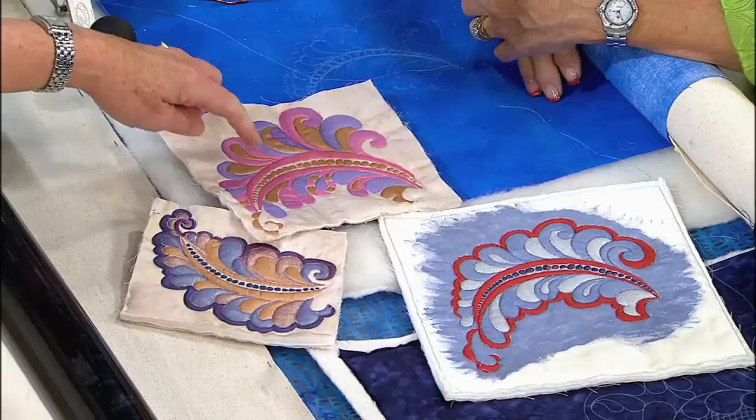On today's show, we're not only quilting, we're painting our quilts with my special guest, Marilyn Badger.